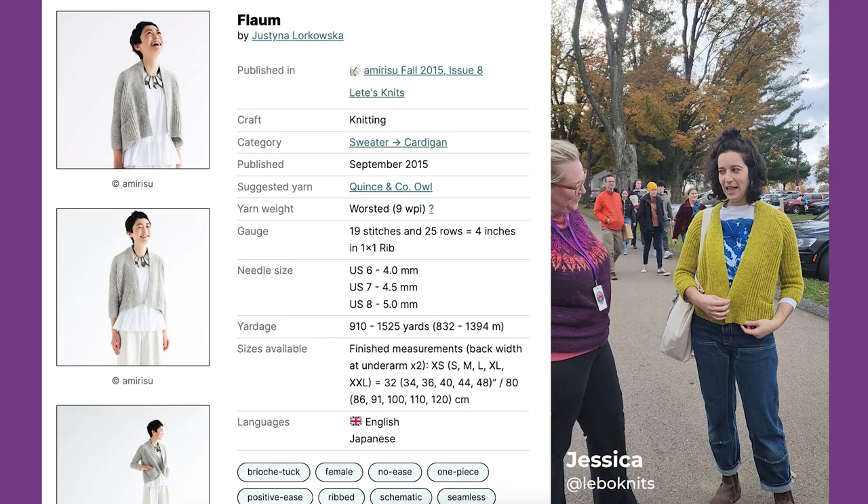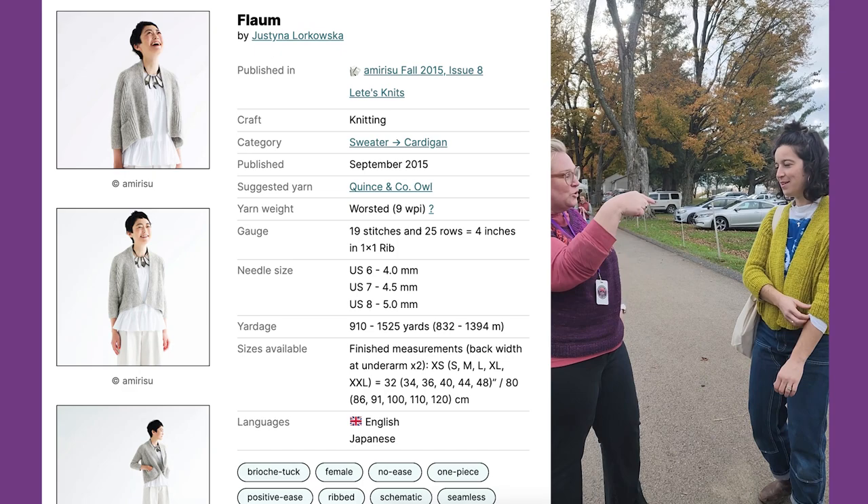So this is the Flaum Sweater — F-L-A-U-M. It's not flopped yet. Do a whole twirl!